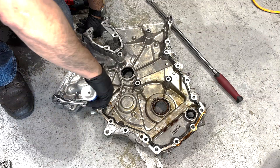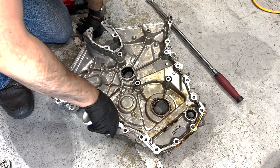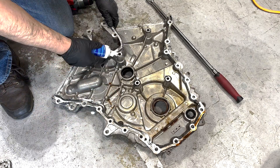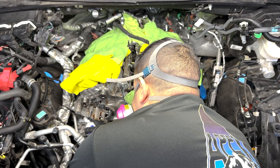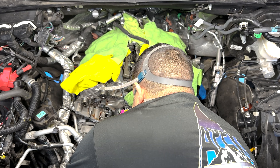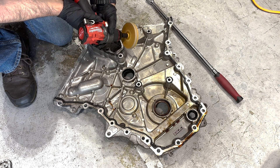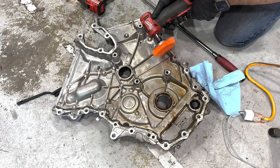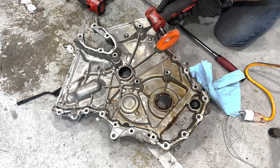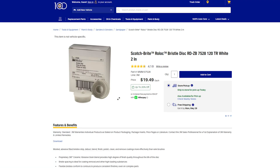Before installing new timing components, I needed to clean the timing cover mating surfaces — the block, the heads, and the cover itself. I put gasket remover over everything and tried using a rubber wheel and then a nylon wire wheel to remove the gasket. Ultimately I had to use a combo of a razor blade and the nylon wire wheel. Only later did I read the Ford Service Manual, which says to use a 120-grit Rolok bristle disc with the gasket remover. I put a link in the description, but you can just Google it for the best price.